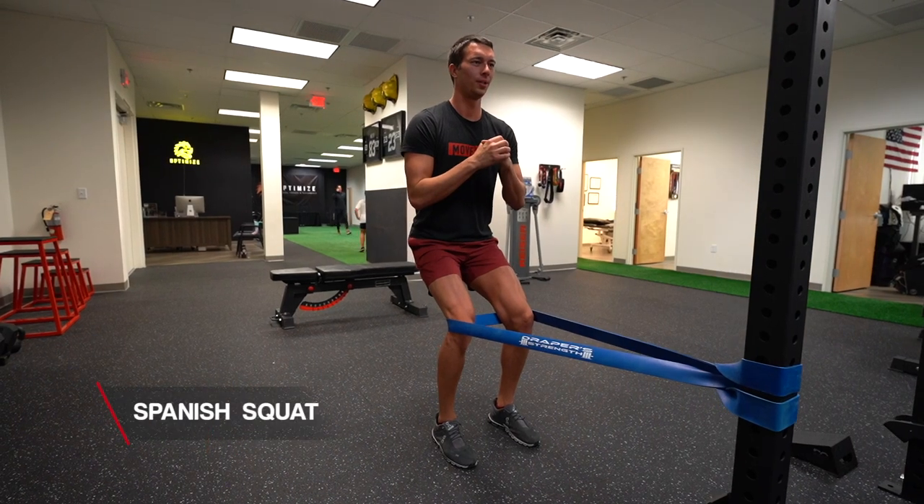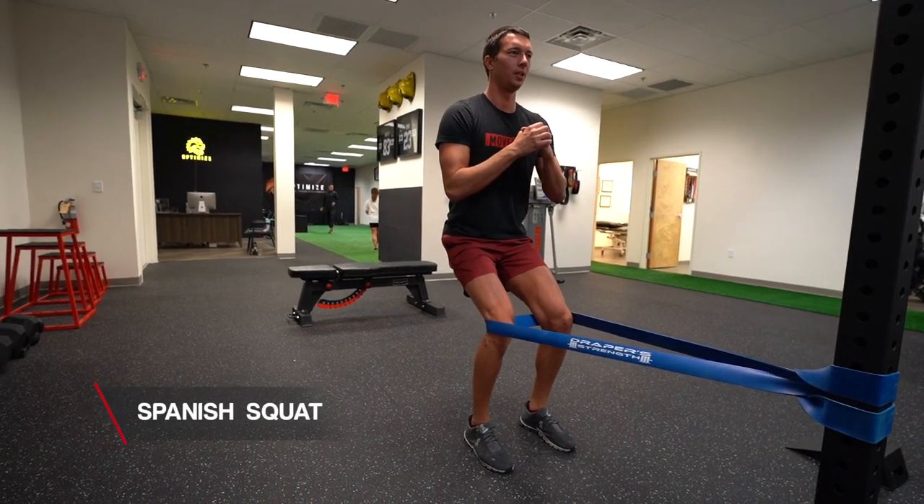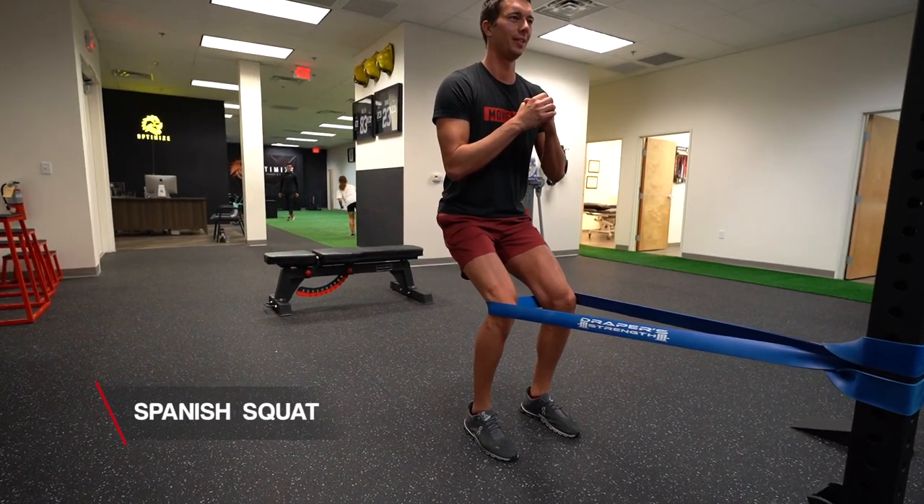If you don't have a knee extension machine, you could do a Spanish squat instead. A Spanish squat involves wrapping a band around the knees, sitting back but keeping the trunk upright to activate the quads and deliver load through the patellar tendon. For the Spanish squat we want to do around 4 sets of 45 seconds. This exercise activates the quads more than a wall sit — specifically we want to activate the quads at more than 70% of their maximum force. A leg extension is best for this, but we get a similar type of load with a Spanish squat, and not quite to that threshold with a wall sit.